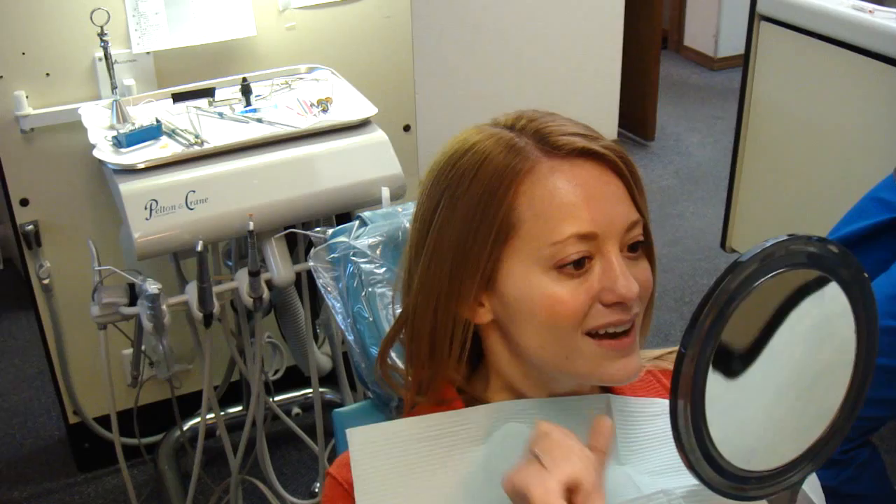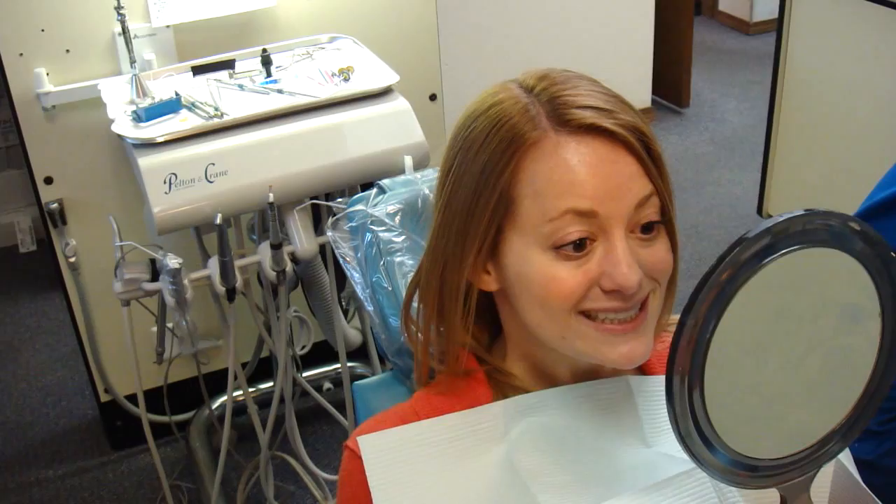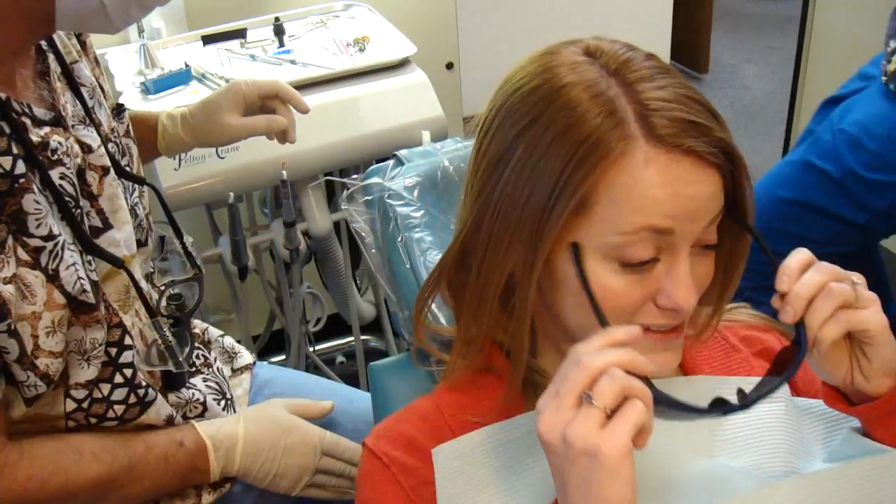I think it looks like, you know, you can't really tell the space we closed. Nothing looks too big or anything. Yeah, it looks really good. I like them so much. Okay, well let's go ahead and bond them on, and now you can go on with them.